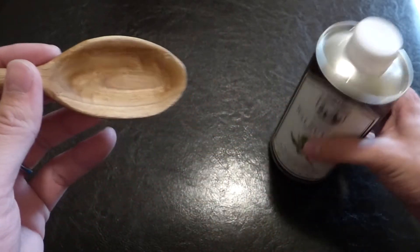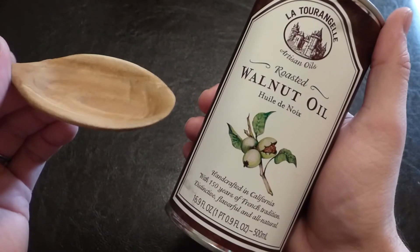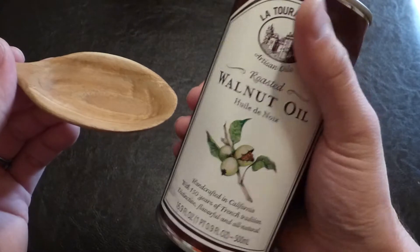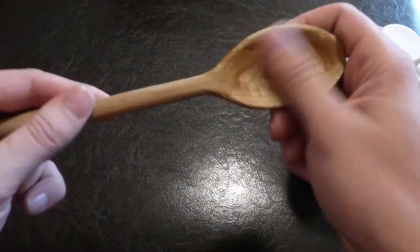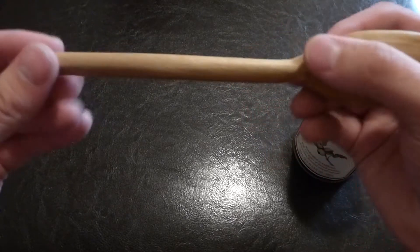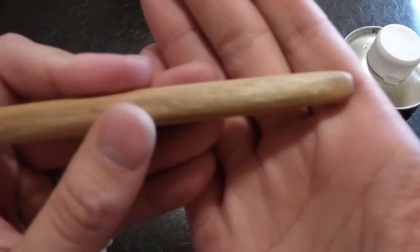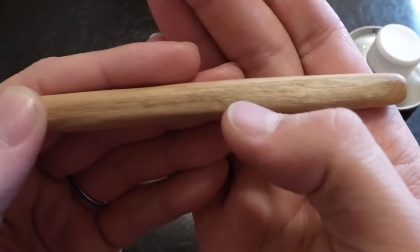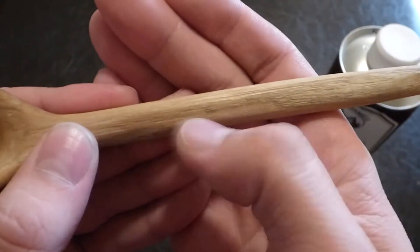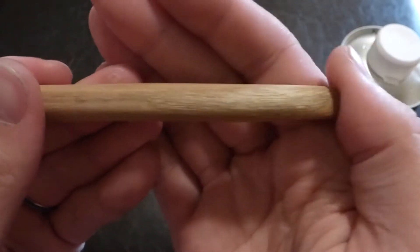I soaked this in walnut oil for about three days to waterproof it. I wanted to make sure I could protect it from repeated wetting and drying. I only used about a tablespoon of it — just put it in a Ziploc bag and kneaded the oil all over the spoon and let it soak. The handle turned out pretty straight, which surprised me. One of the things I ended up using was the grain of the wood to help me get it straight, and that was really, really useful.